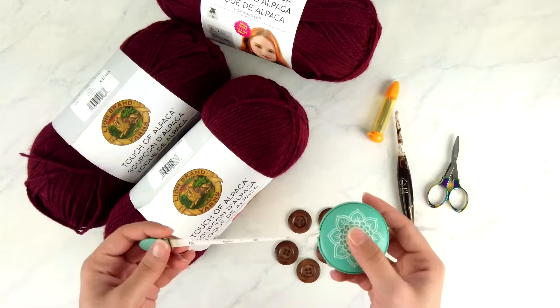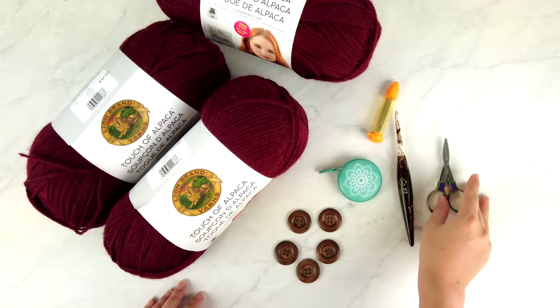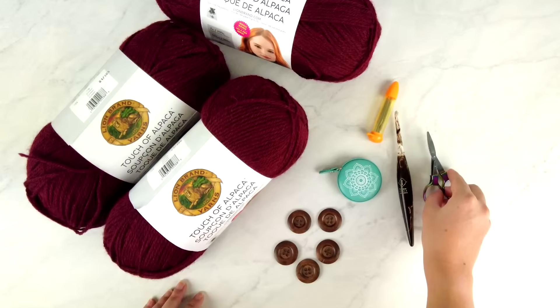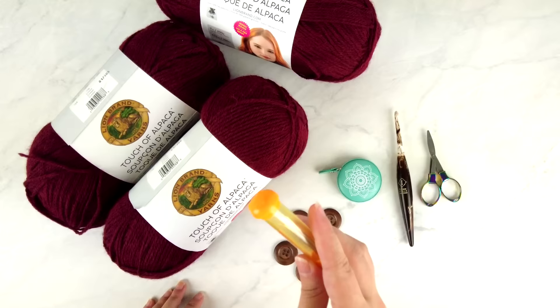You'll also need a measuring tape — this one is from Knitter's Pride — which you'll use to check your gauge, measure finished pieces, and measure the wearer. I also have scissors (the rainbow folding scissors from Knitter's Pride) and some yarn needles. I'm using Clover Chibi needles, which have a bent tip, but you can use whatever yarn needle you have.